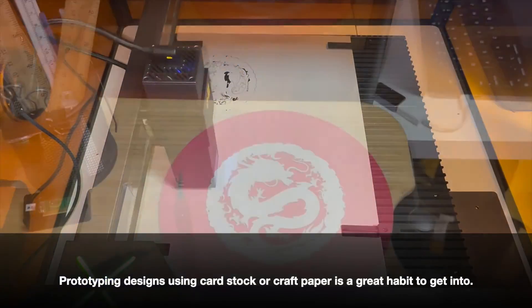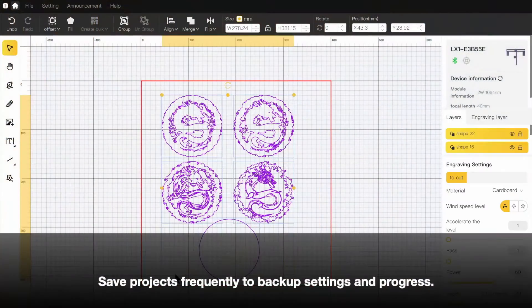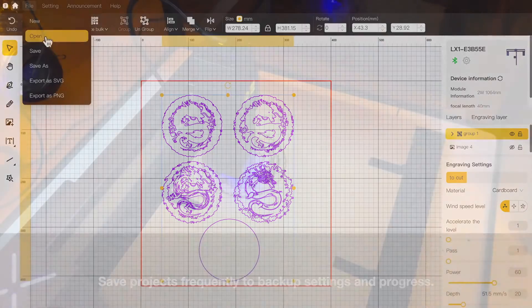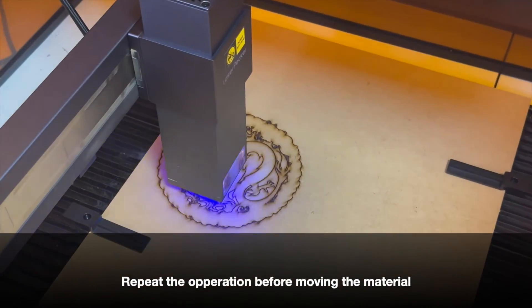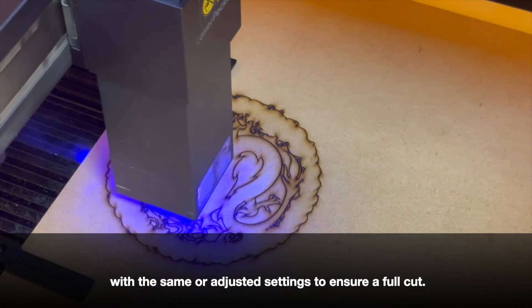Prototyping designs using cardstock or craft paper is a great habit to get into. Save projects frequently to back up settings and progress. Repeat the operation before moving the material, with the same or adjusted settings to ensure a full cut.